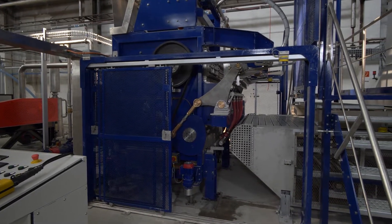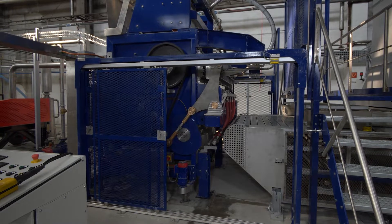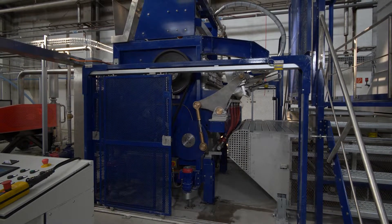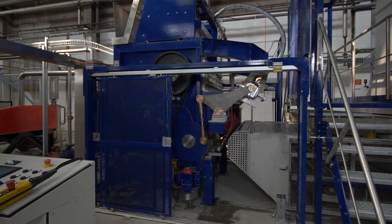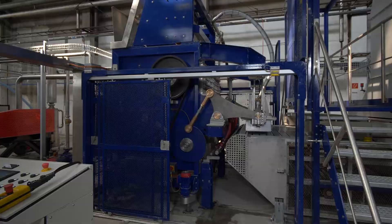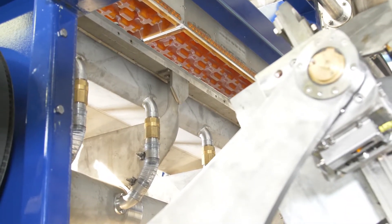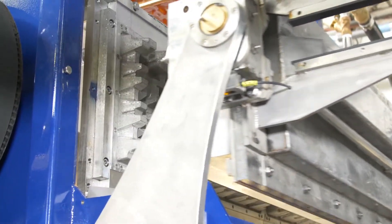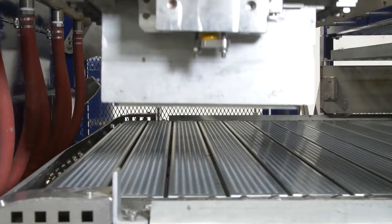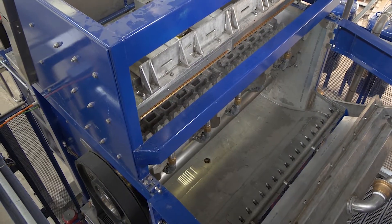We see the transfer aligning itself with the forming tool. And now we're taking a first shot. The machine puts itself in position and calibrates itself. Once this is completed, the forming tool will move down. It's giving a rotation. The wet press is pressing and the transfer is taking it off.